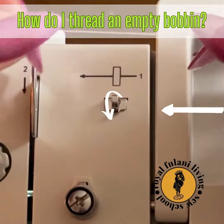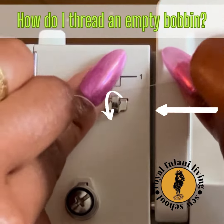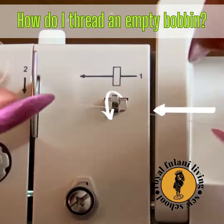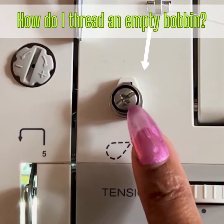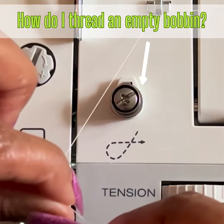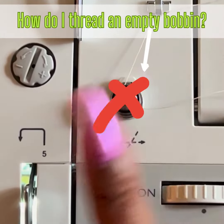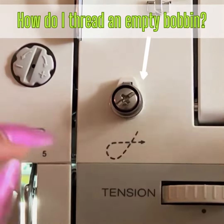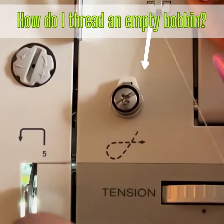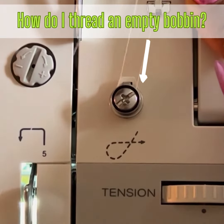After we've applied our spool of thread, look to the left and find the number one. This is the very first position for threading our bobbin. Now look down directly below the number one threading position and find the small silver screw. Lead your thread from position one on an angle towards the small silver screw. Be sure to thread this position properly according to the loop diagram.